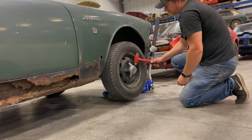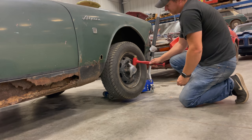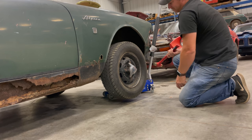I'm noticing while loosening this that these straps here make it really difficult to hit this without hitting the straps. Those are really close together right there.